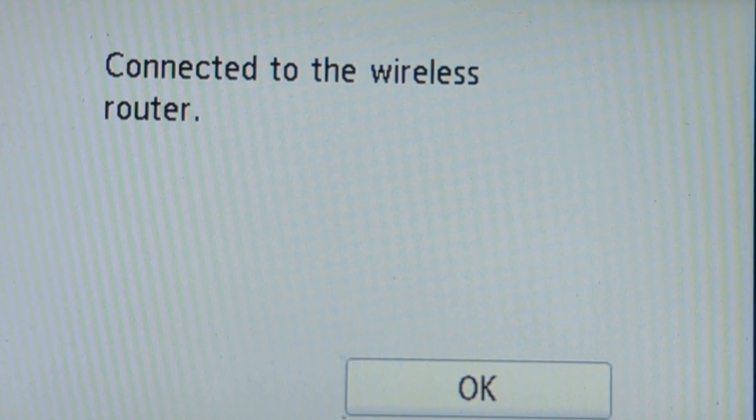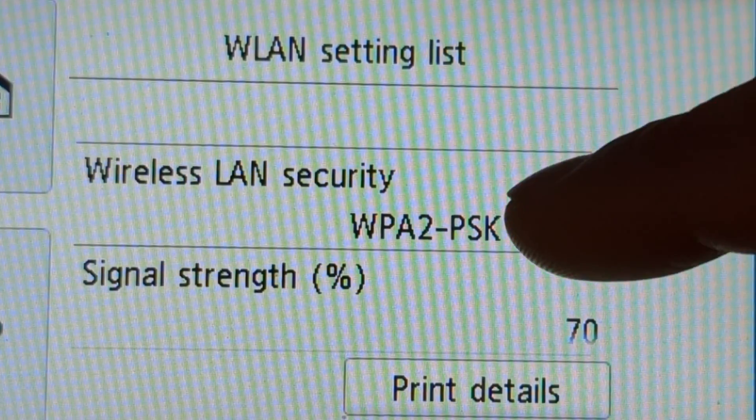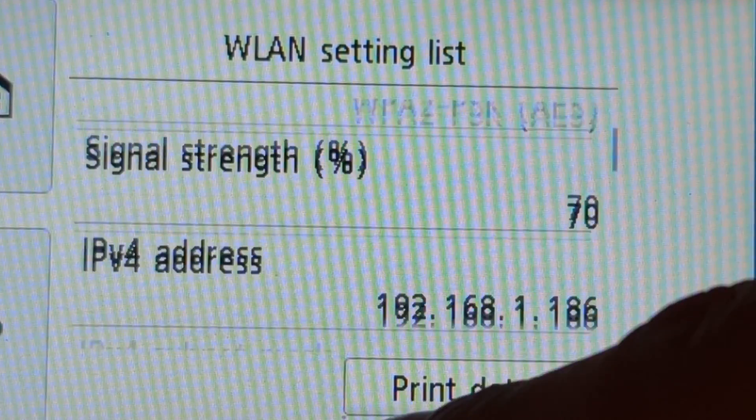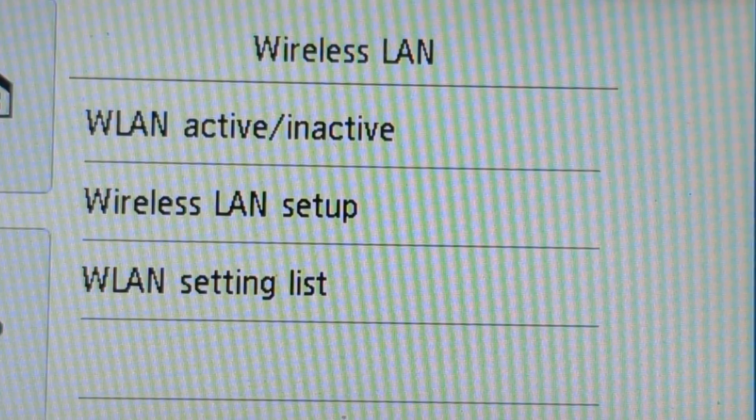Connected — connected to the wireless router. Let's click OK and go into the settings list just to confirm everything is as it should be. It's connected to the Vodafone router, everything looks good, and we are good to go.